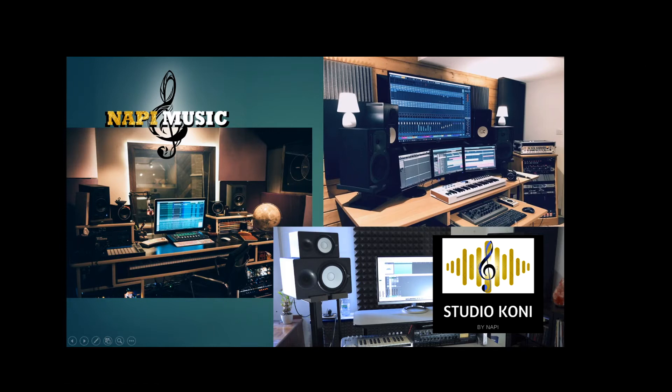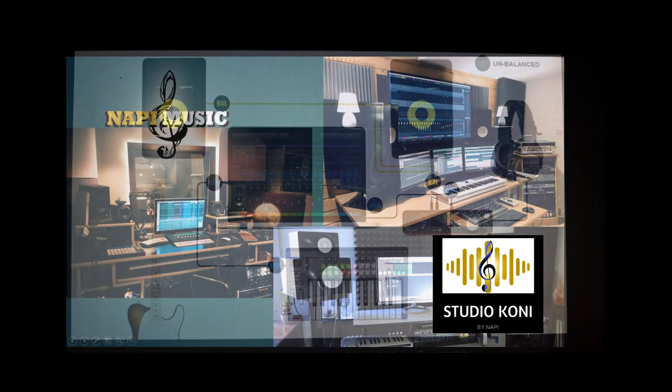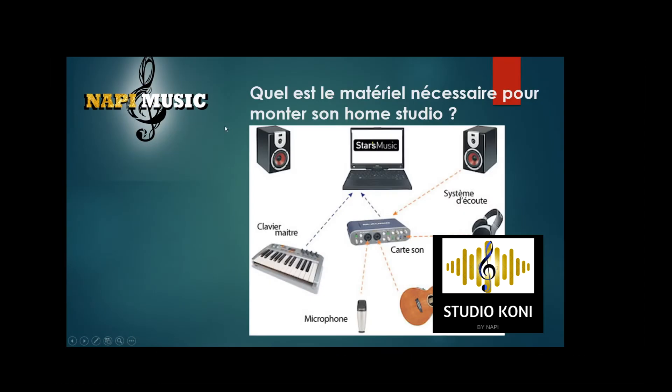Here we go to the base. This is the studio. Here we go to the base. Here we go to the computer. There is my computer. There is my card. There is a box. There is a screen. There is a bag.